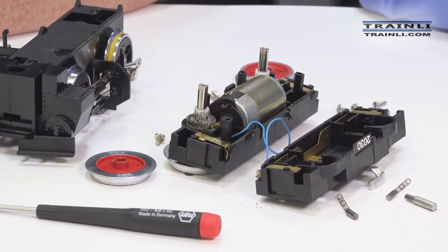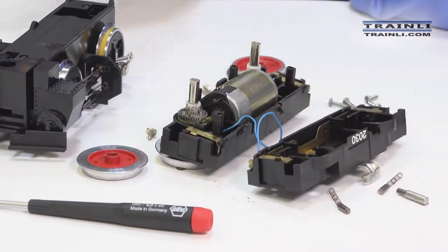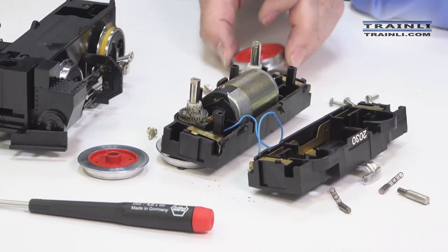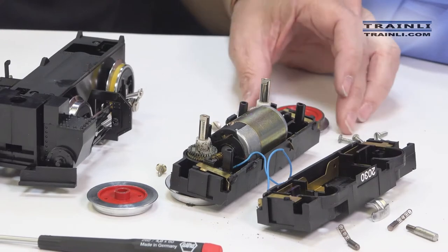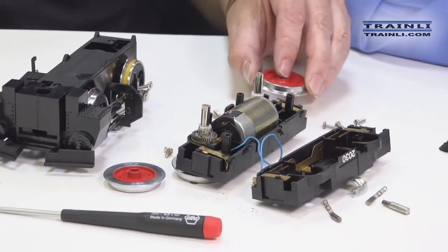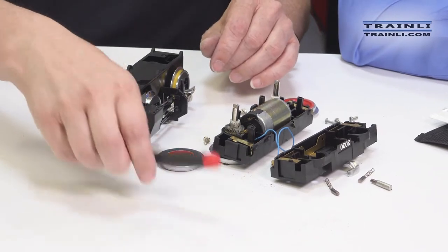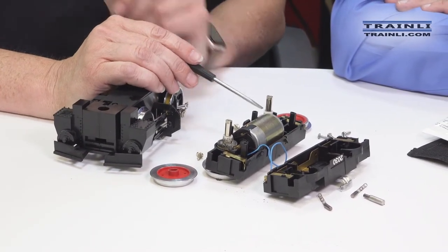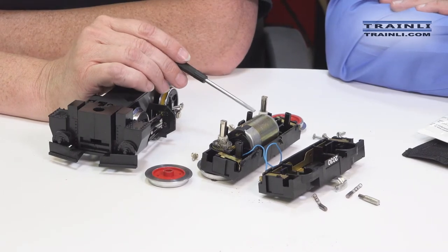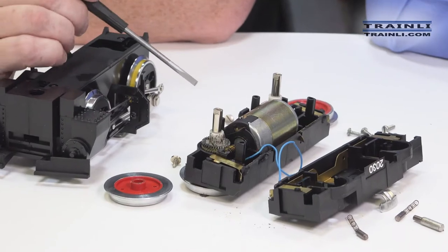Now once you get that apart, you can see how the whole motor block just came apart in half. This is the older style wheel — it's a screw-on type wheel. The screw-on wheels are becoming more and more difficult to obtain. We can get the axles with or without the gears on them, and we can also get the gears by themselves.